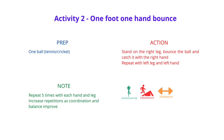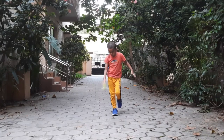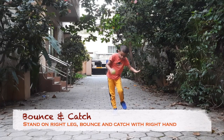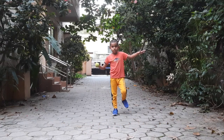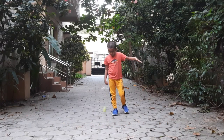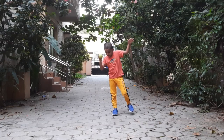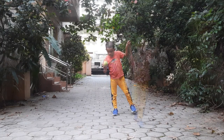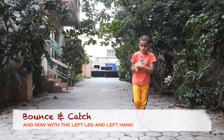This one's a little tricky. It's called One Foot, One Hand Bounce. You need one small ball — a tennis ball, a cricket ball, or a little plastic ball, anything that can bounce. Stand on your right leg and bounce the ball with your right hand. Catch it five times, then switch to the left leg and left hand.